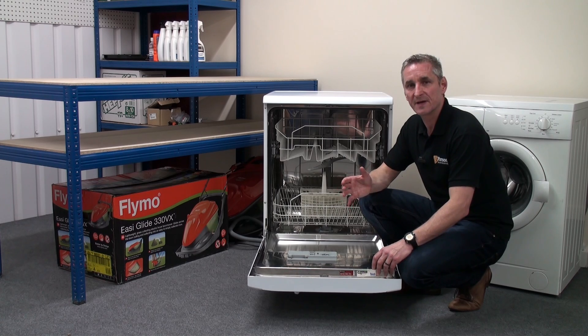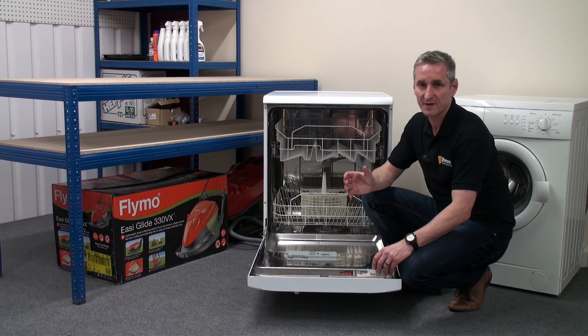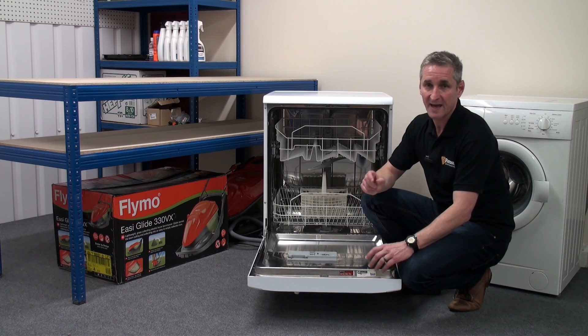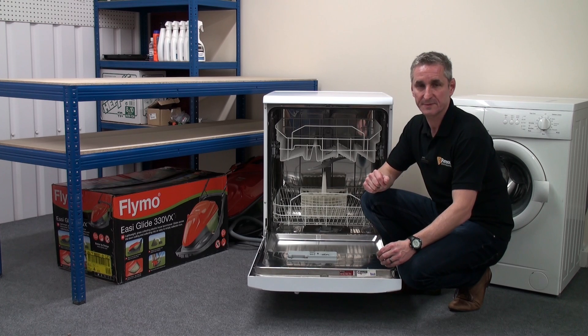And that's all there is to it. We have DIY dishwasher repair videos online showing you how to diagnose faults and replace faulty components, and remember, all dishwasher spares can be found on the Ransom Spares website. Thanks for watching.